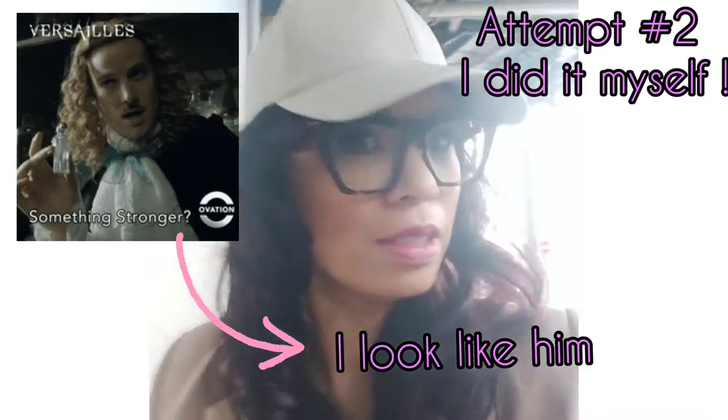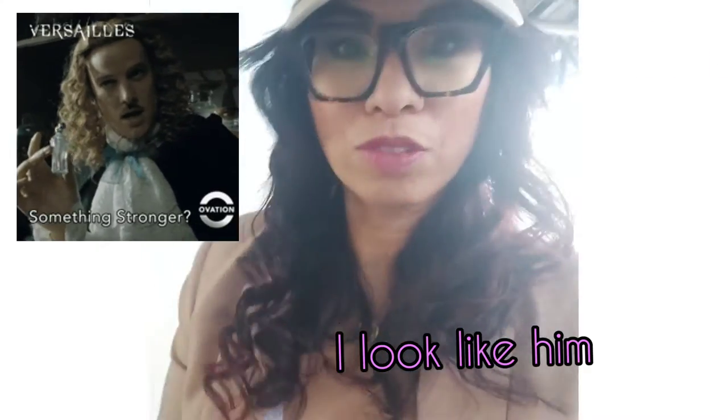I did it again. Here it is — heatless curls. Looks pretty good.